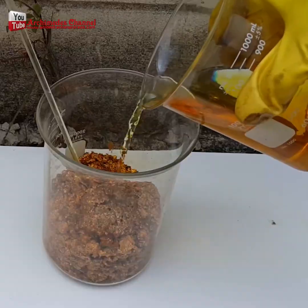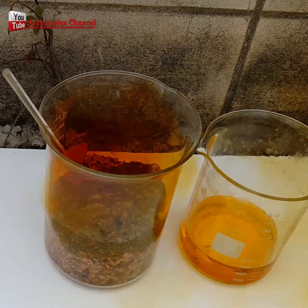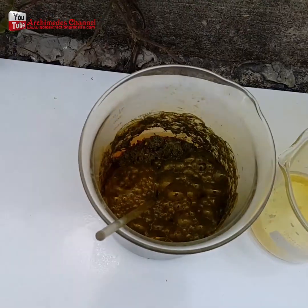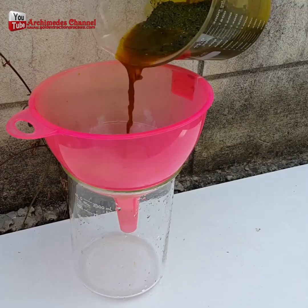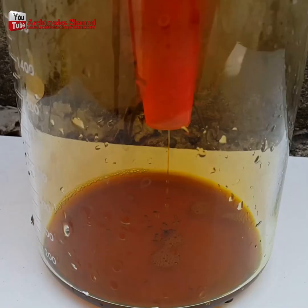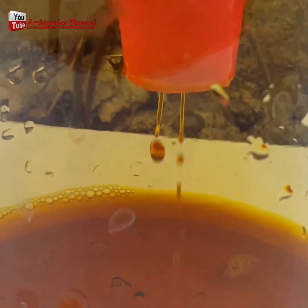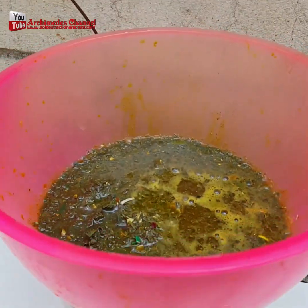Check out this amazing process of refining gold scrap into 24 karat gold. In this case, that scrap was picked up from a factory. An aqua regia solution comprised of three parts hydrochloric acid and one part nitric acid was added. Be careful — toxic gases and acid are released. You've got to wear safety equipment.